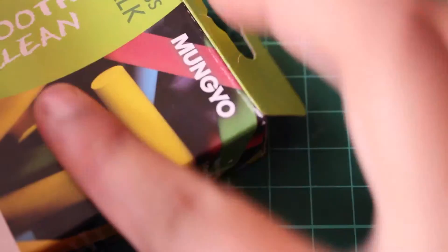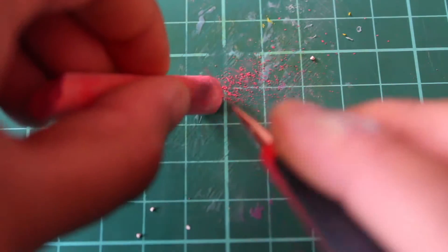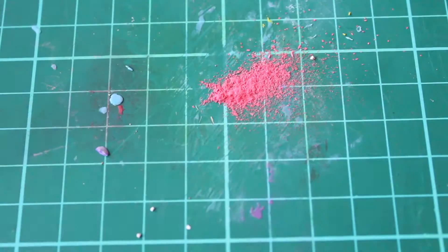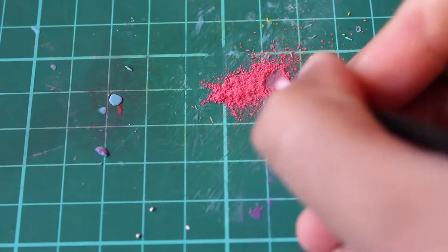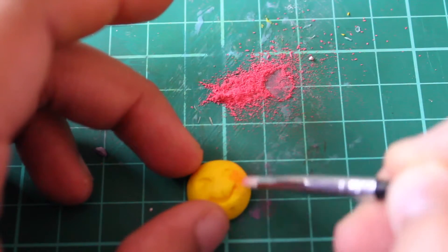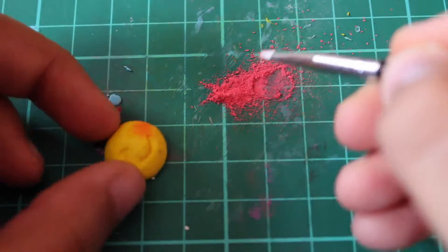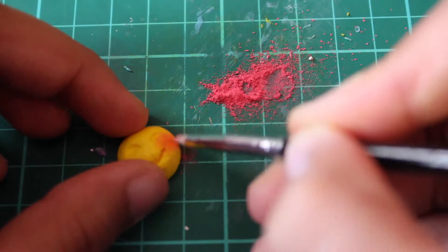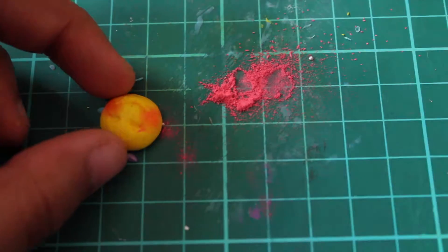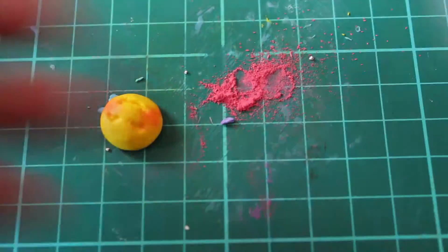Now I'm just going to take my chalk — take out the pink one or the red one — and use my craft knife to scrape off some dust. Then take a little nail art brush and use the dust to paint on the little red cheeks onto the emoji. Just dust off any excess chalk using a little fan brush.